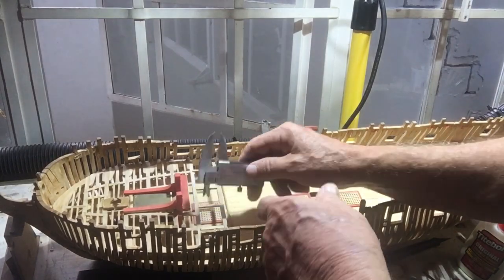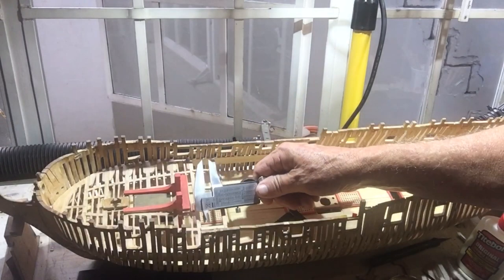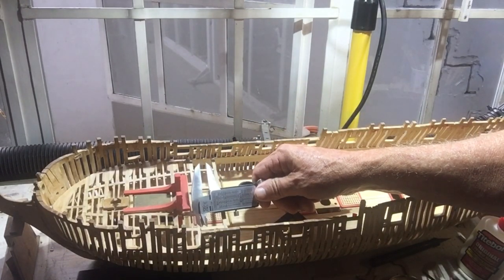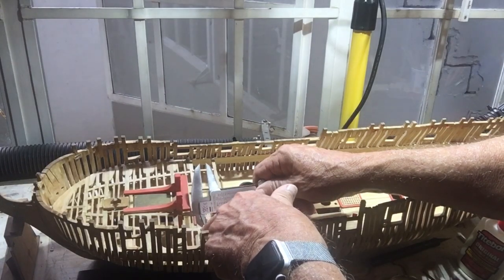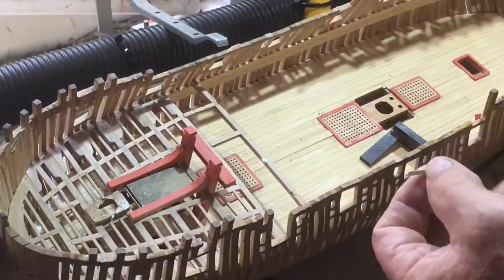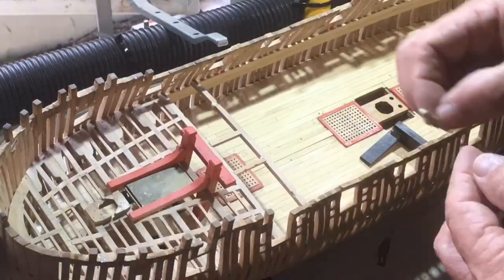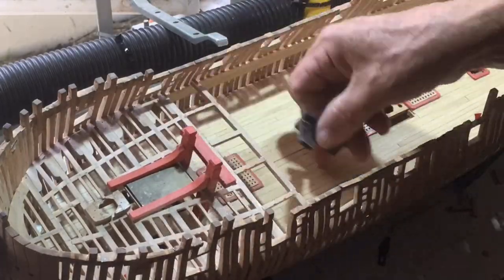You might argue that this isn't fully in yet, so maybe I should fit it perfectly, but the truth is it doesn't really matter, because we're adjusting the end, not the length, and so the length won't change. With all the recesses in place, I can now stick it with the comfort of knowing that they're going to be exactly where I want them.